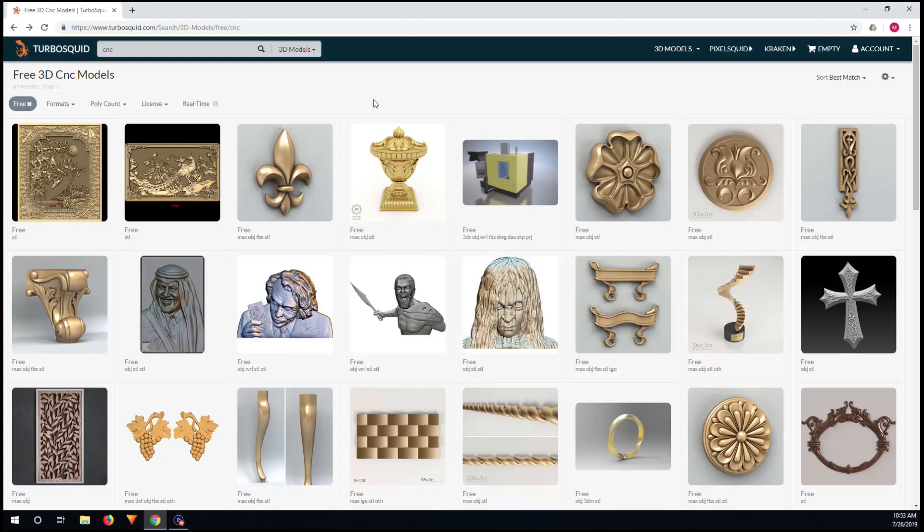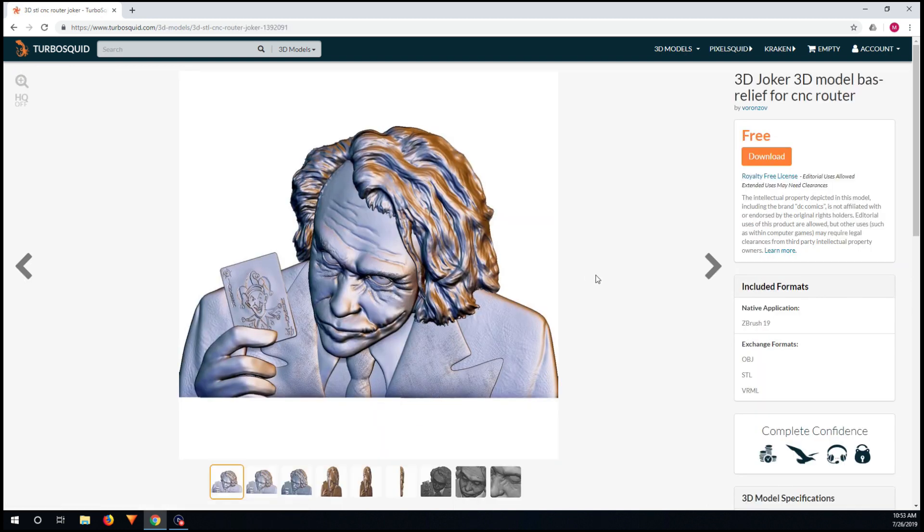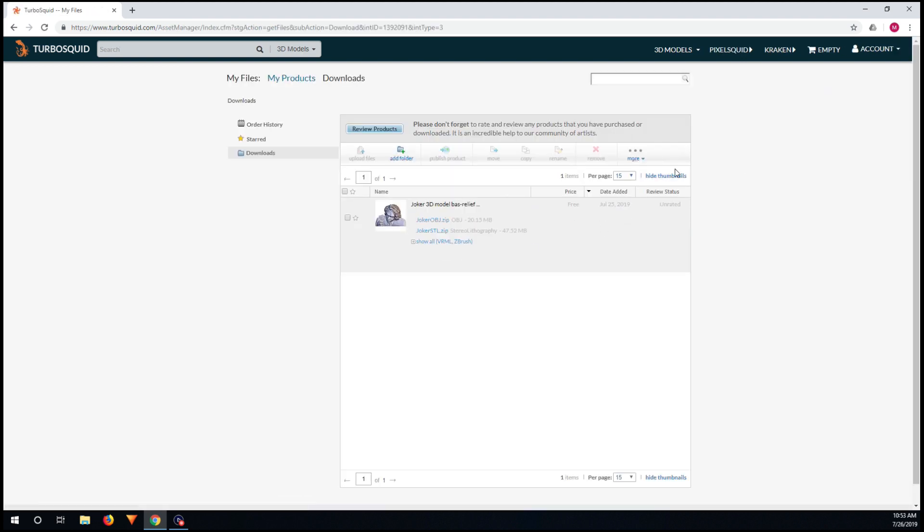I just found this website that has some 3D models you can download for free and do some CNC with. I'm going to choose the Joker model because I like Joker, so I'll download it. You will have to create an account and sign in to be able to download the file.